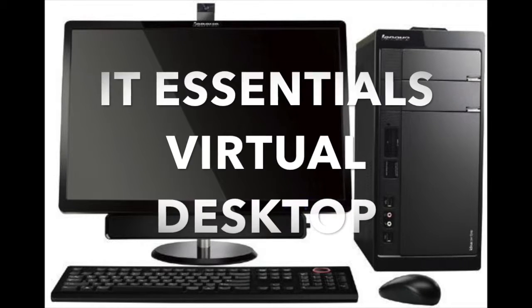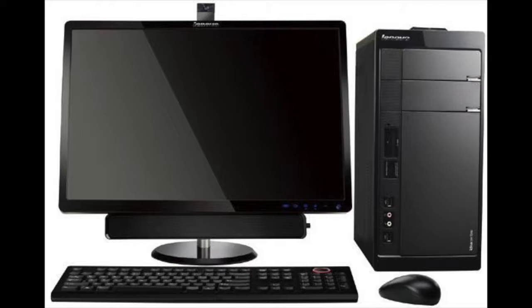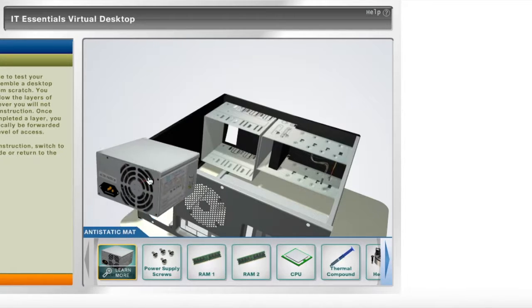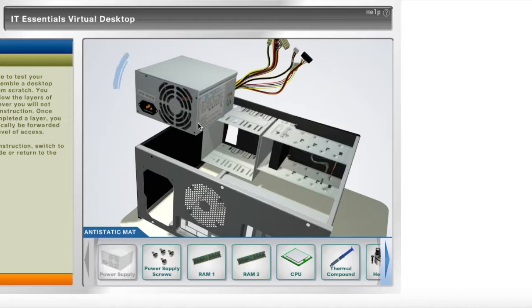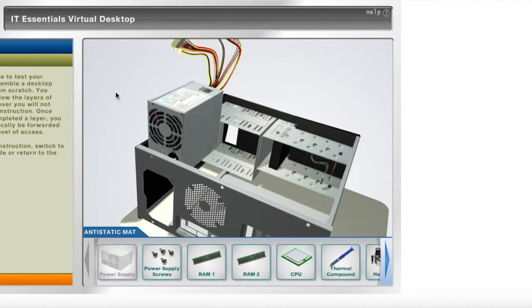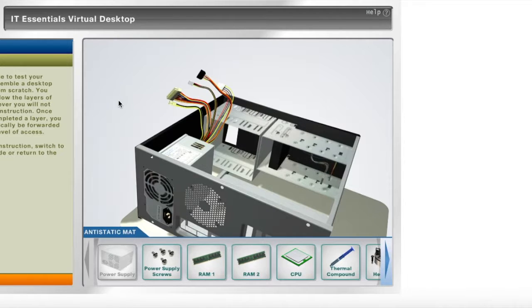This is a virtual desktop simulation for IT Essentials. I'll begin by placing the power supply inside the case, followed by the power supply screws.